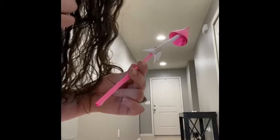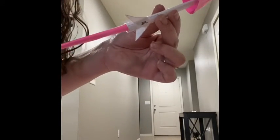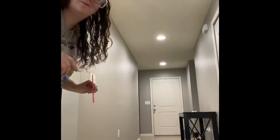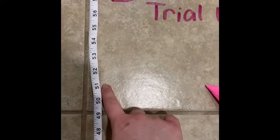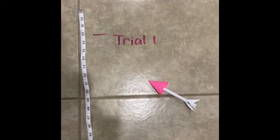Alright scholars, I'm hoping to give you a better view this time of my rocket — my straw that I made myself. Let's see if it'll go further. I'm gonna step up to my line. About fifty-one inches for trial two. Let's go write that down.